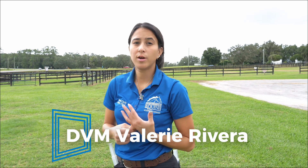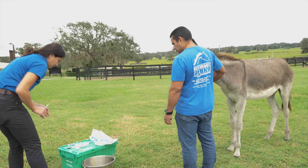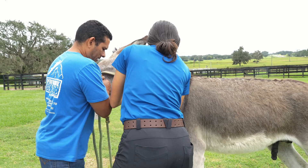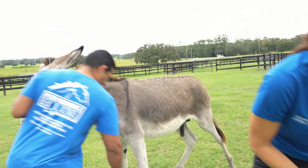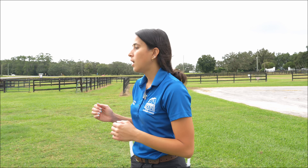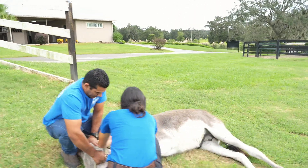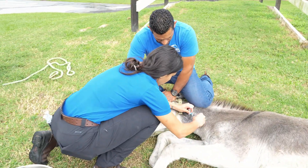We just pre-medicated and did some induction for general anesthesia. We're doing a field castration today. Once we do the pre-medication and induction, as you can see Damon is holding the head up. By holding the head up, the patient is balancing himself slowly and going slowly downward, and after that the patient is going to be on the floor and we're going to do the field castration calmly.